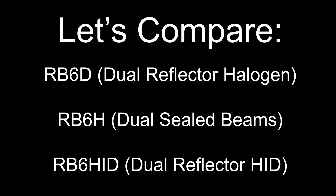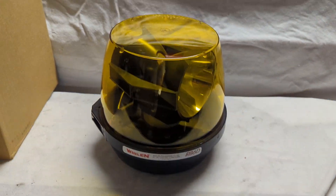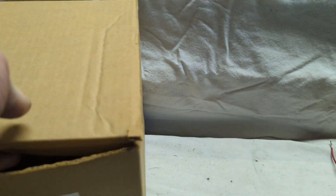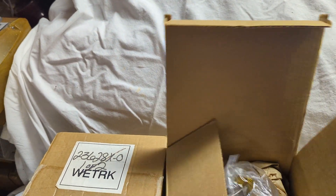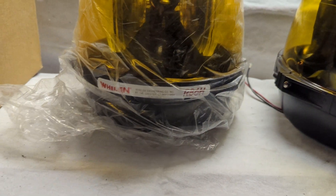We're going to compare a few similar versions of the RotaBeam with the HID and see how they stack up, at least on video. That's the normal version, or the dual reflector halogen. We can also open up the less common dual sealed beam version, which gives us a known benchmark of perceived brightness. The dual sealed beam beacon has been around for a very long time, so that can be our bottom rung benchmark.